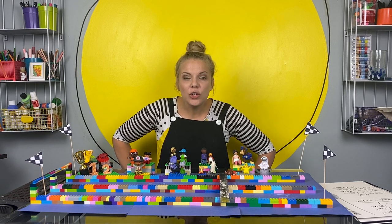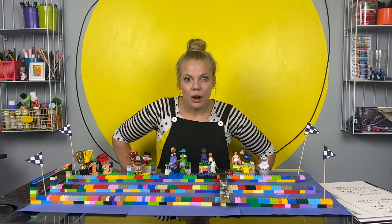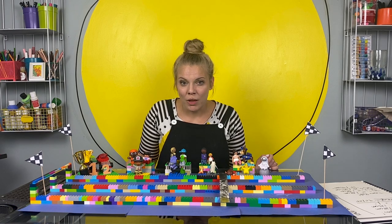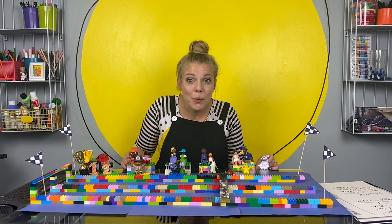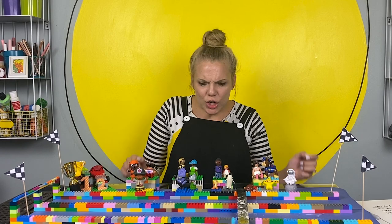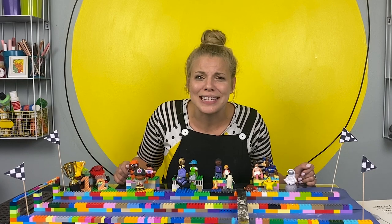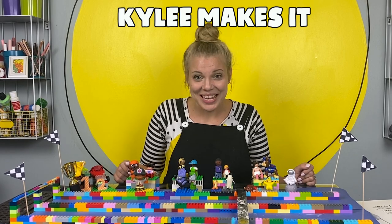What did we learn? Well, we learned a lot of things. We learned that when we made the car lighter, it went faster. But when the car was a little wider and heavier, it went further. This would be so fun for you to keep experimenting with at home. If you have Legos, kind of a basic set, you can make a lot of variations of these cars and see what works best. You might even be able to make a trick car - you could use Legos to make ramps and they could go flying! I love making things with you and I can't wait until next time. If you want to check out more stuff, search for Kylie Makes It - K-Y-L-E-E. That's me. See you soon.